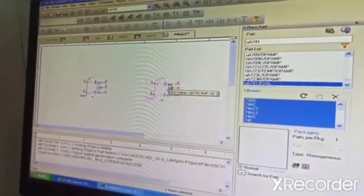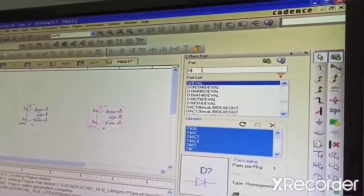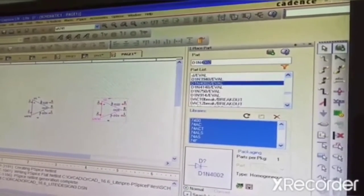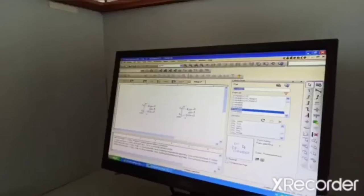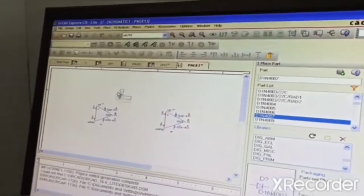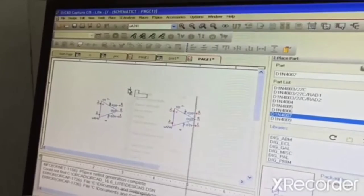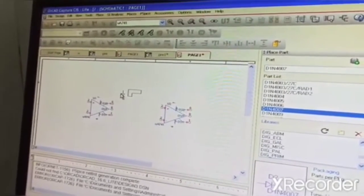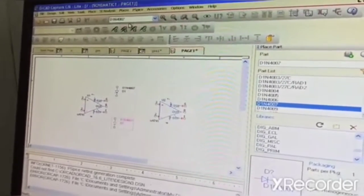Next we need your diodes. Diodes D1, then 4007. Place it across here, do your rotation — again, vertically. So now place your diode here, one more diode you place it here in mirror mode.